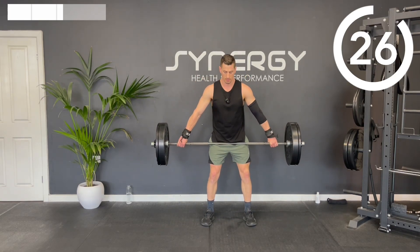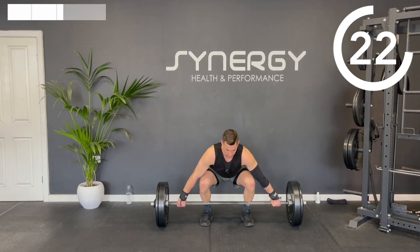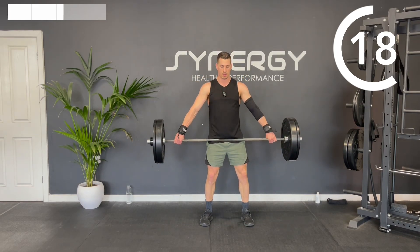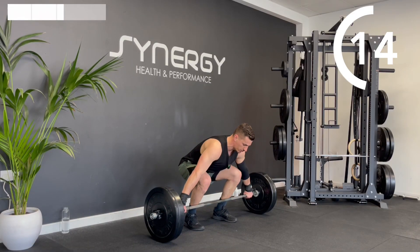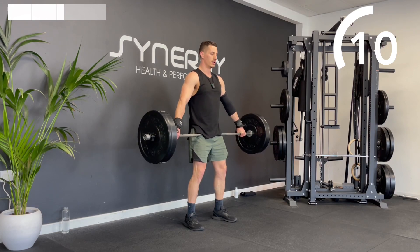You've got a straight-arm pull — you're basically doing a snatch grip deadlift and then turning it into a shrug. You're also going to come up onto the tiptoes, so you're going to come up through the snatch grip deadlift, tiptoe, shrug, and back down.